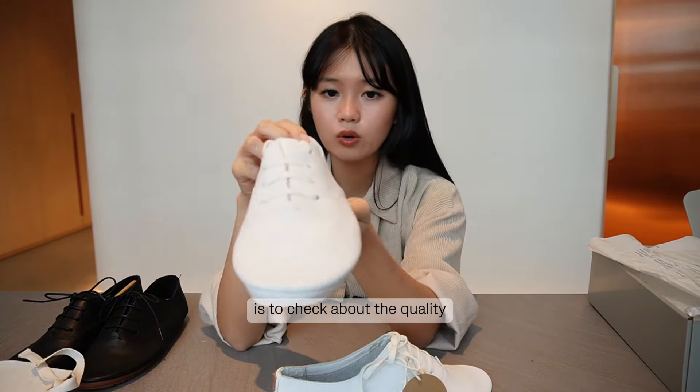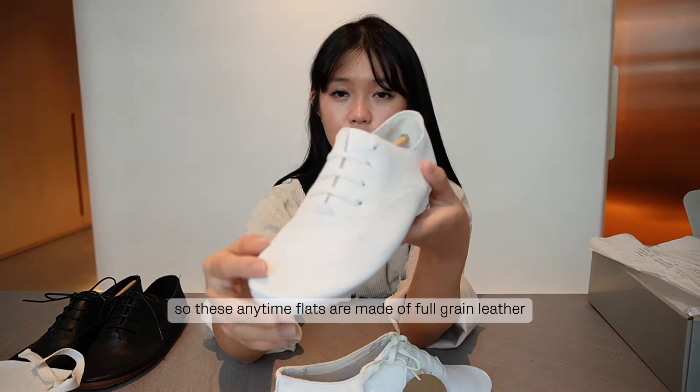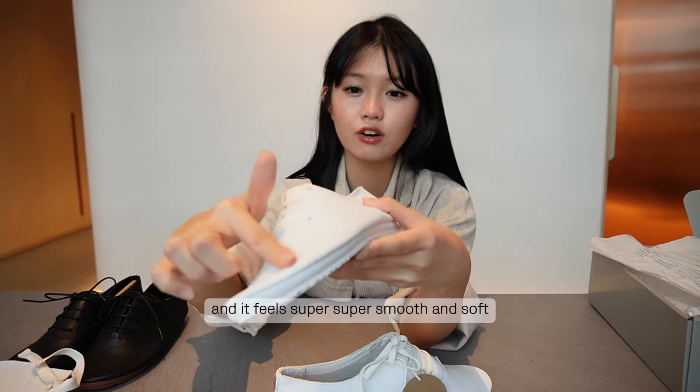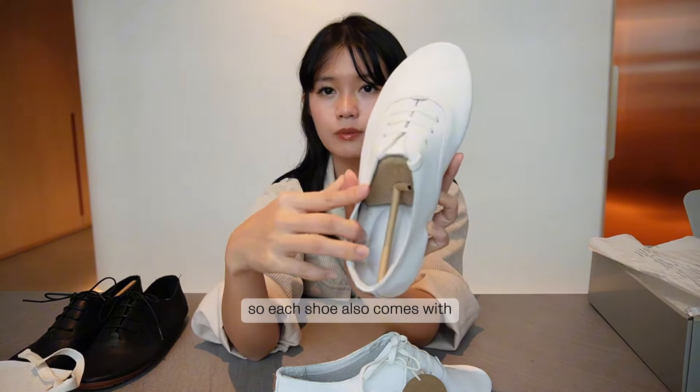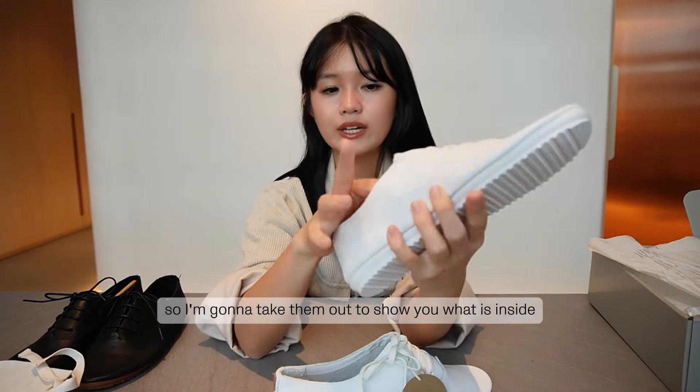When you receive your first pair of shoes, check the quality as well as the stitching. These anytime flats are made of full grain leather and they feel super smooth and soft. Each shoe also comes with shoe supports to maintain the shape of the shoes — I'm going to take them out to show you what's inside.